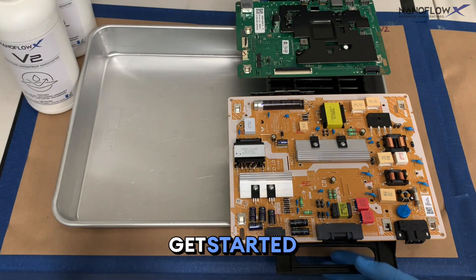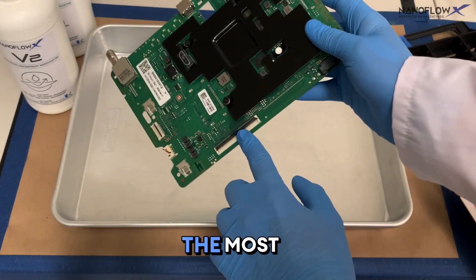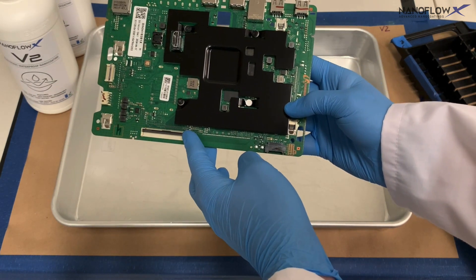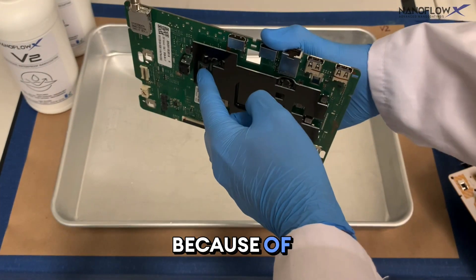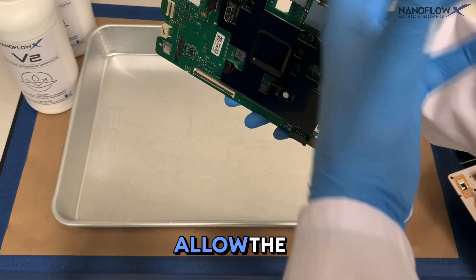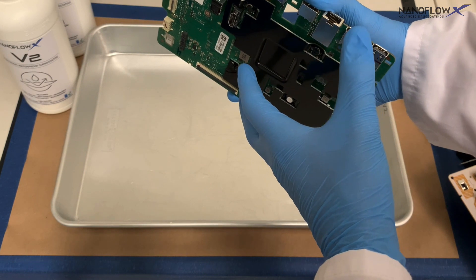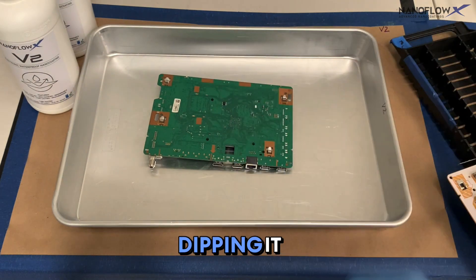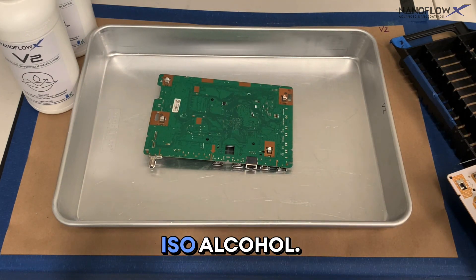Let's get started with the dipping process. The most sensitive component on this board is the display port. We will be draining it from this side, and also upside down, because of the ports on each side, to allow the maximum amount of solution to run off and not sit in those connectors. Before we begin, it is important to wipe the board down with at least 70% isopropyl alcohol.